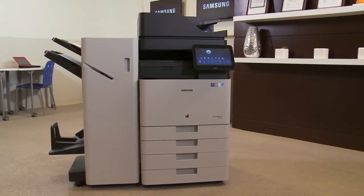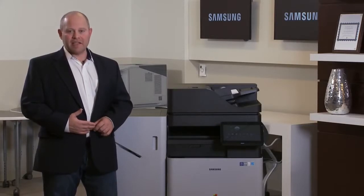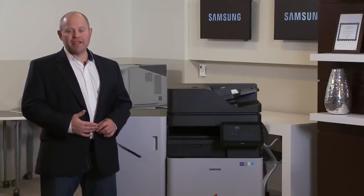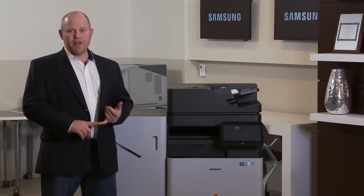I started testing the Samsung MX7 series towards the end of the summer. I tested five products from that series, and I want to talk to you today about my experience and what I liked about those machines. We're here today to talk about the million page test we did for Samsung. We tested the MX7 series — we ran a million pages through the scanner and a million prints through the print device.